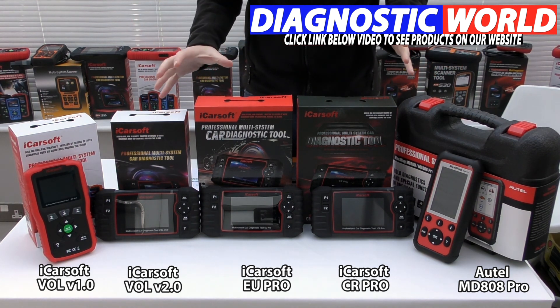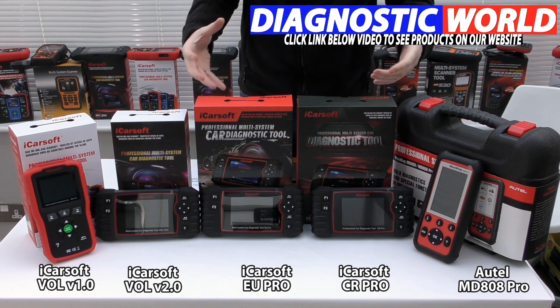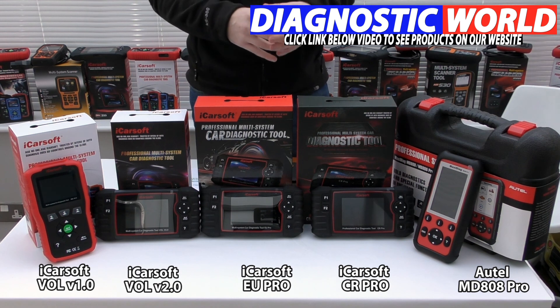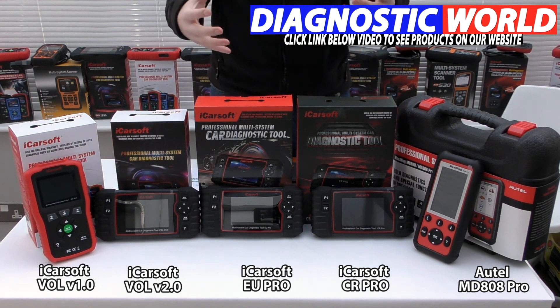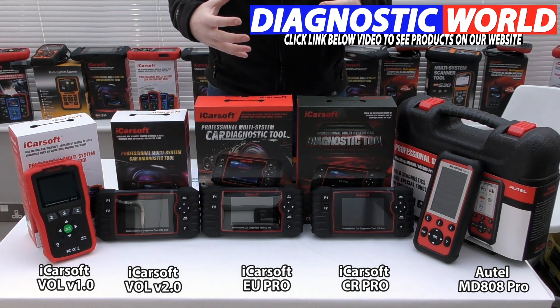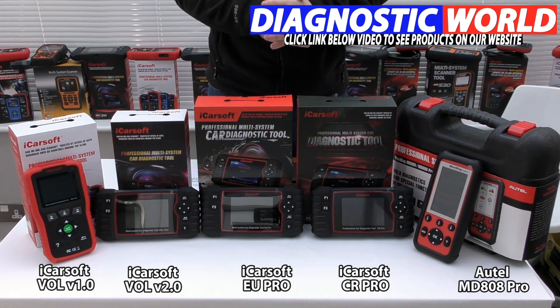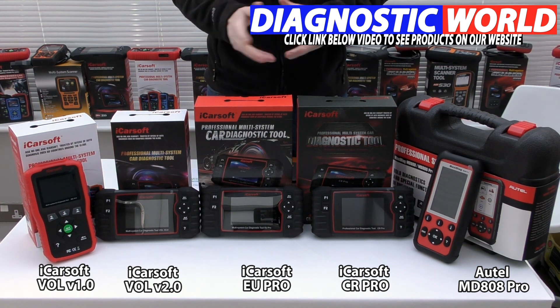It all really depends on your personal circumstances, your budget, your specific vehicle list, and what you want to get out of a tool. If you're still a little bit stuck, please use the email address in the description below this video and we'll do our best to get back to you as quickly as possible and give you a recommendation for the best tool for your Volvo or Saab. Thanks for watching and I hope this helps.